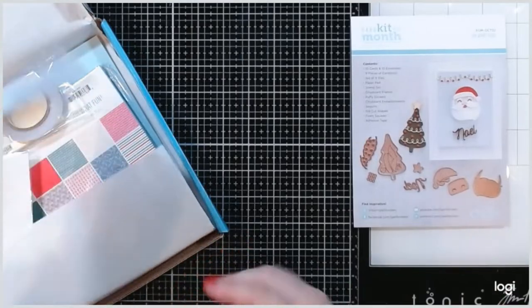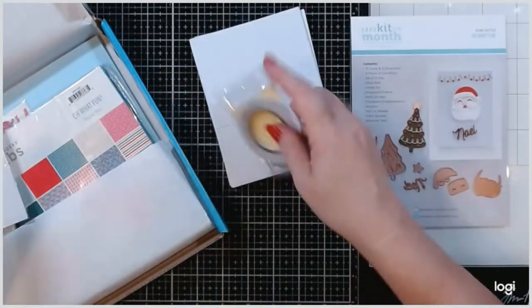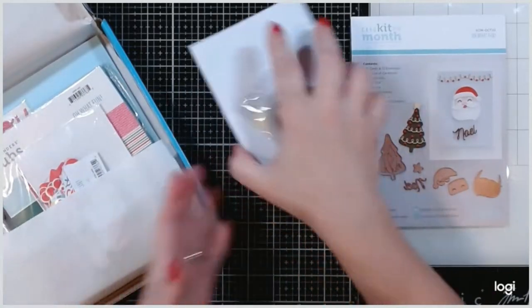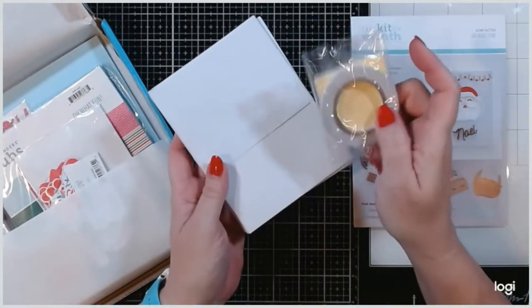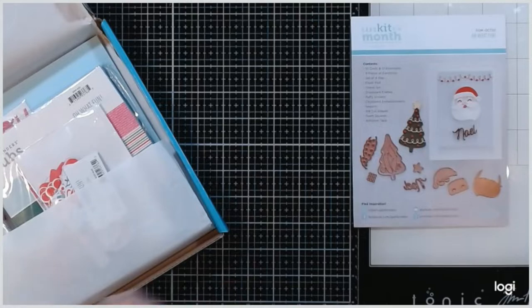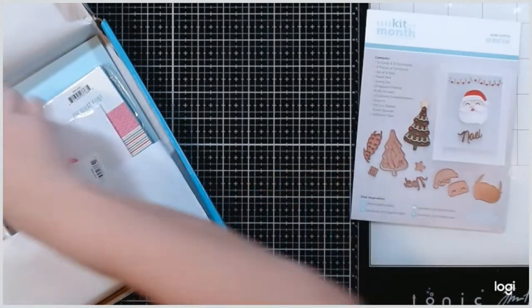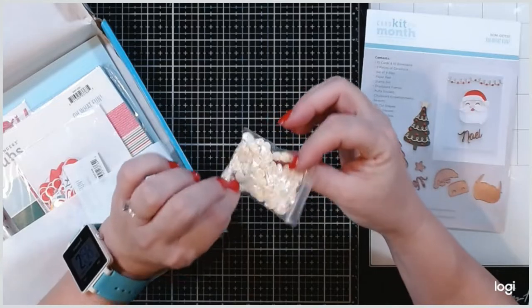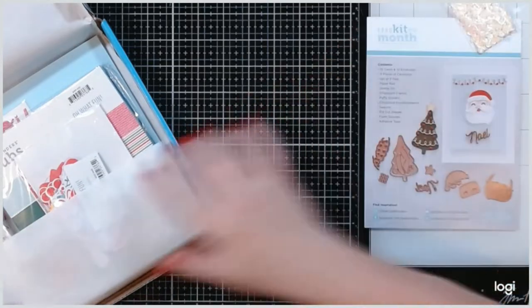Let's go ahead and take out all of the normal stuff that's in every one of the box of the month, and then we can go look at all the extra goodies. Here are our card pieces, our tape and foam squares — put those off to the side. We've got some pretty yellowish iridescent sequins, a little pack of those.